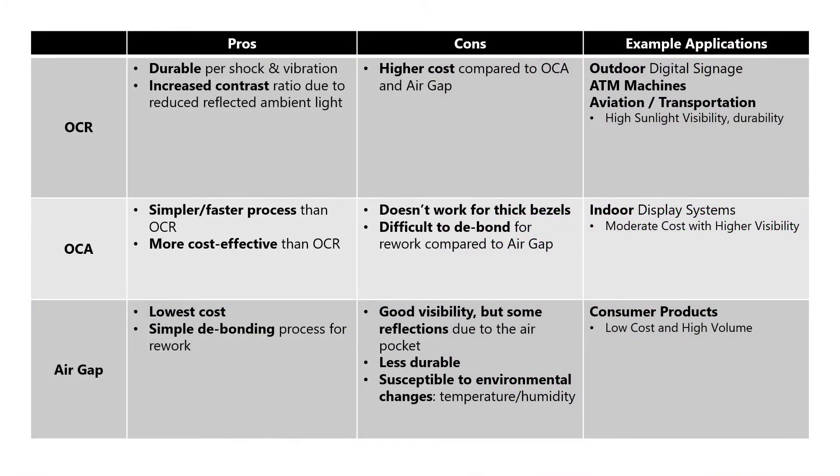Here are the pros and cons for each method. OCR is the most durable with respect to impact, shock, and vibration. It features a higher contrast ratio and best sunlight readability due to reduced levels of reflected ambient light. However, OCR is a higher cost option compared to OCA and air gap panels. Example applications include outdoor digital signage, ATM machines, aviation, and transportation.